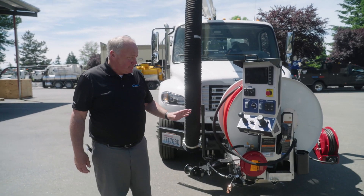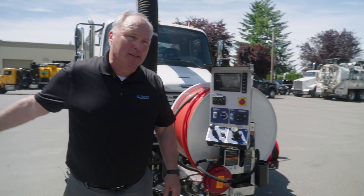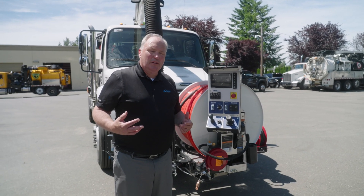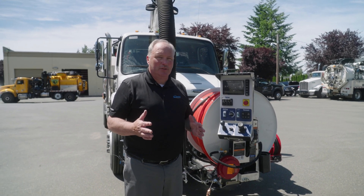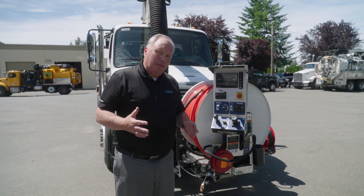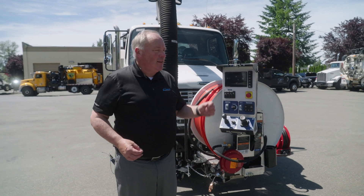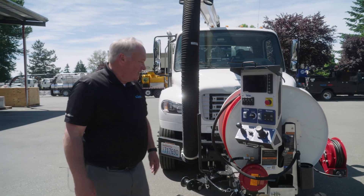This customer had us put the hose reel on the front and a hose reel on the side. You can customize your trucks any way you want — there's no set pattern, but we have lots of options to do that for you. Every time I go out with guys in the field and do demos, they always tell me where they want something and Vactor accommodates. It's a very nice company to represent.